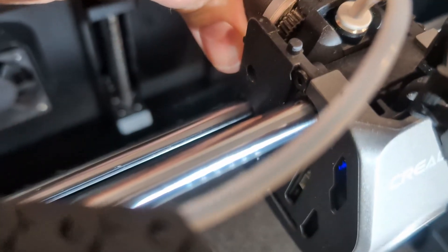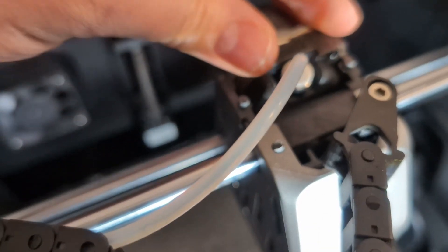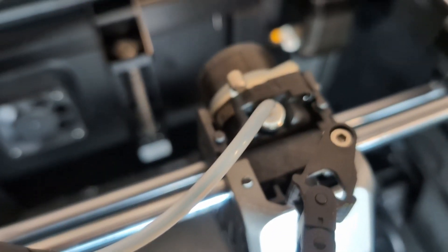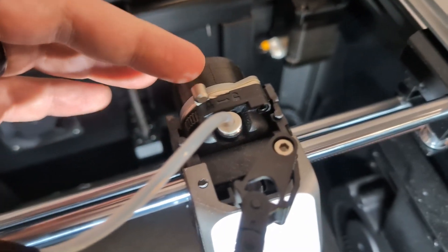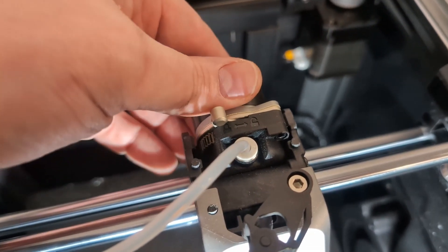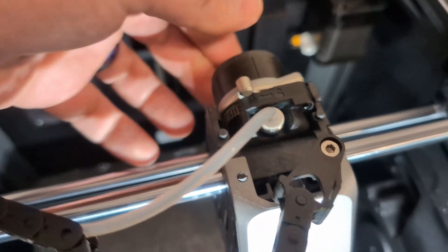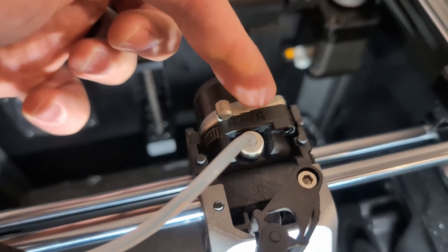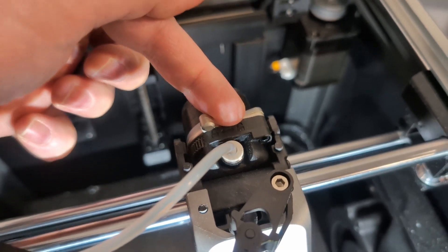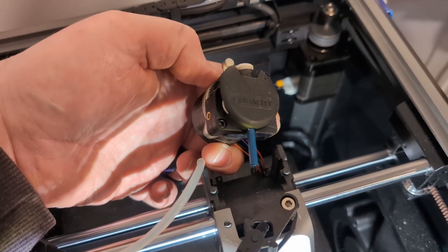Once those screws are out you can take the extruder out. If you have filament in here, you need to heat the hot end up first and then you can remove it. The reason I'm taking this apart is I'm replacing the extruder gears with new upgraded ones. Once I get this out I'm going to take the two screws out that hold the motor on — there's one here and one in the bottom left — and then we'll be able to get access to the inside of the extruder. Here's the extruder removed; notice there's a little piece of PTFE to guide the filament.